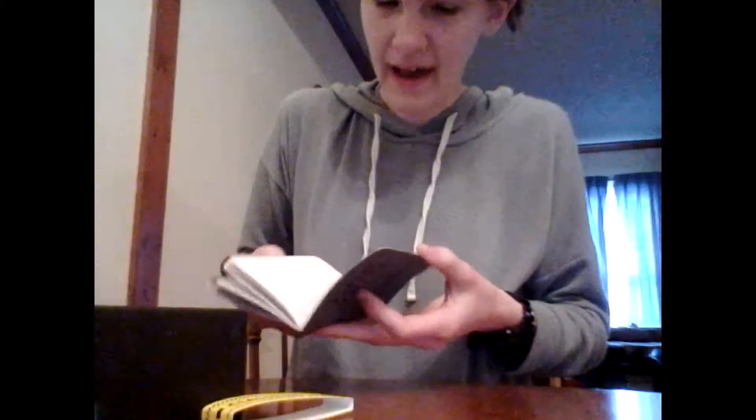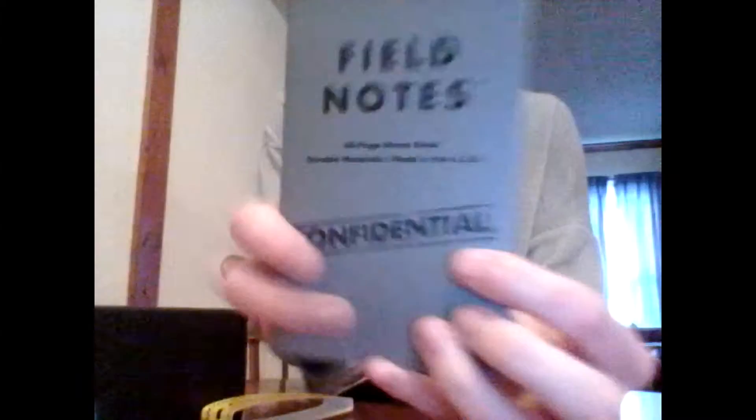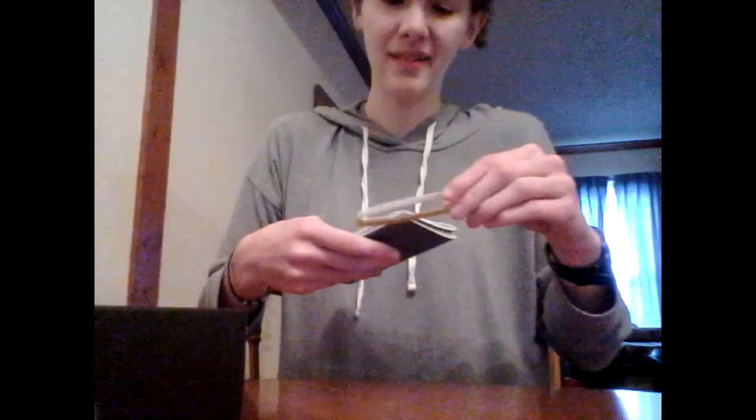Oh, like a notepad! And it's like, you can write down notes and it's like classified. That is awesome! That's really cool. I could find some uses for that.